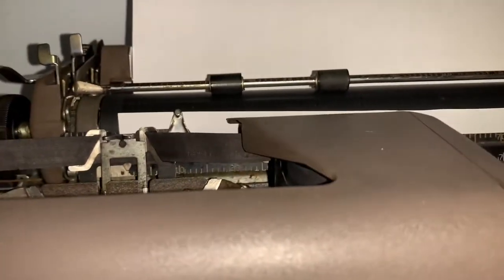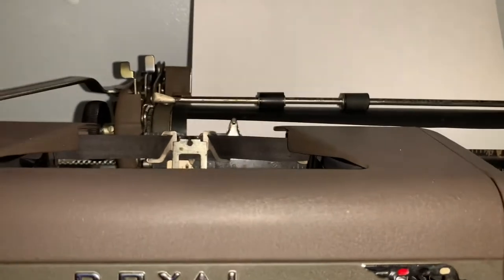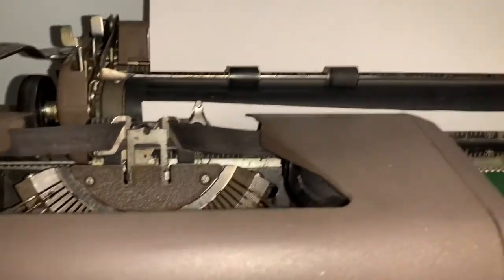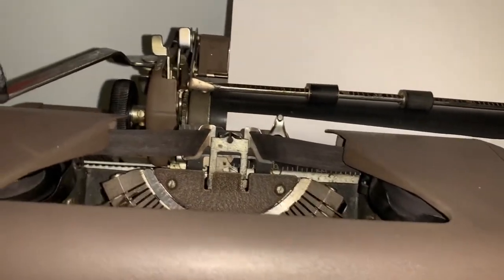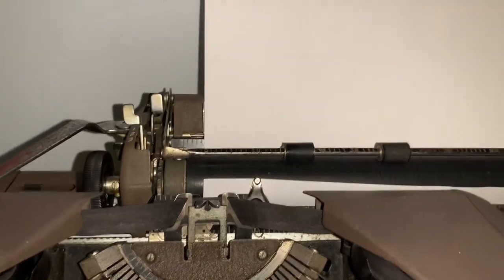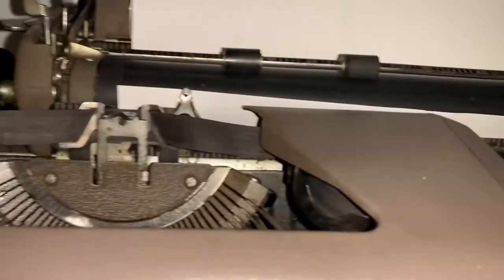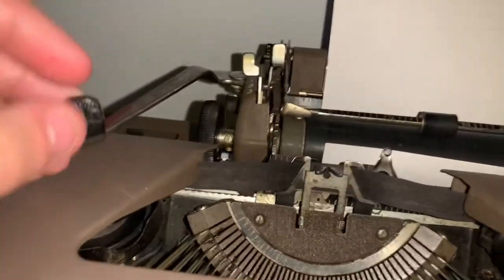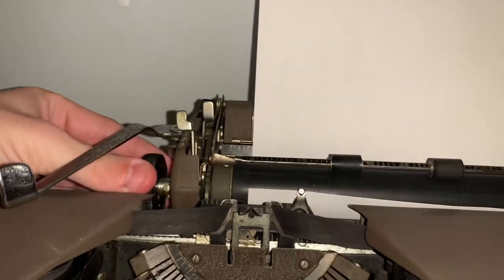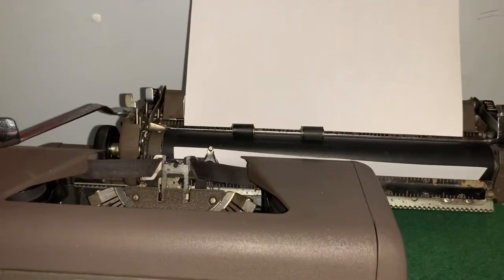Now you are ready to start your sentence. The ribbon on this probably does not work — I'm not going to even test it because this is the original ribbon that came with it. I've already written a little bit of a paper with a newer ribbon just to demonstrate what it would look like. As you can see, it's ready to type if you were. You can actually raise it up a space depending on if you don't want to start directly on top of the paper. You can also hold down the tab key and it'll immediately take you to the end.